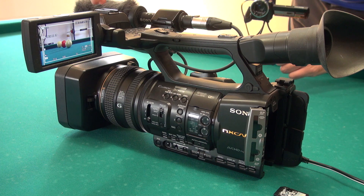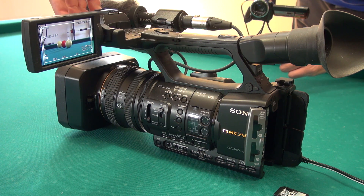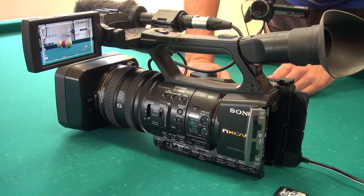We also have a built-in torch. On the NX5, this front part of the camcorder was simply a microphone. Right now we have split it into two parts, and the upper part is a torch that we will review in a later part of the videos.